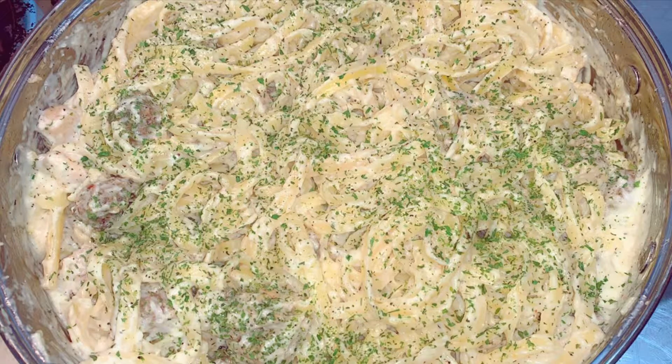Hi guys! Welcome to Exquisite East TV. Did you guys miss me? I know it's been so long, but I'm back like I never left. Today I'm going to be showing you how to make this creamy Italian sausage and chicken fettuccine pasta. When I tell you I love this recipe, so let's get started right now.